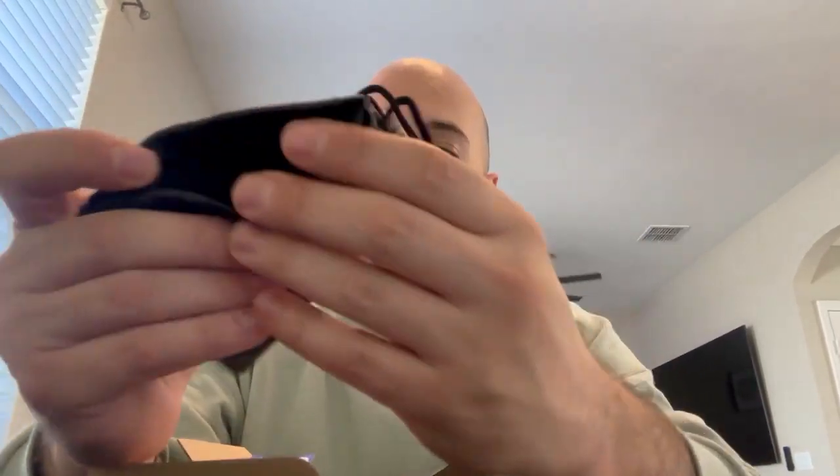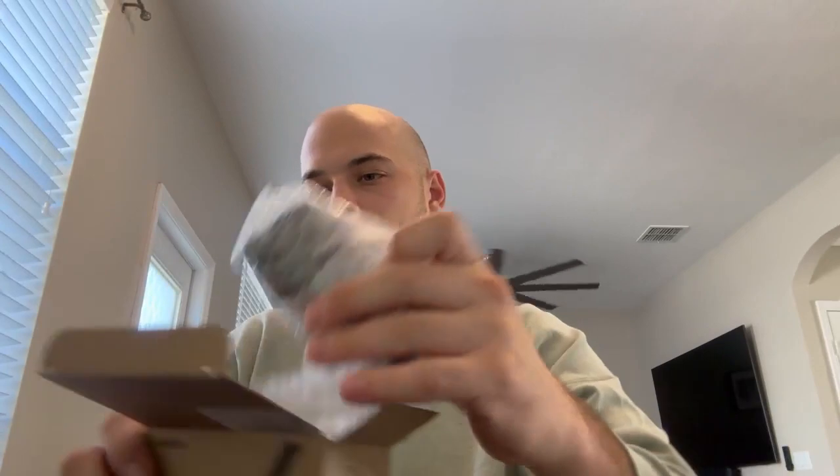When you open it up, you actually get a nice bag — a carrying case — so when you throw it in the car it doesn't get any dust in there and it doesn't bounce around. You also get a certified receipt in there, and then the unit itself.